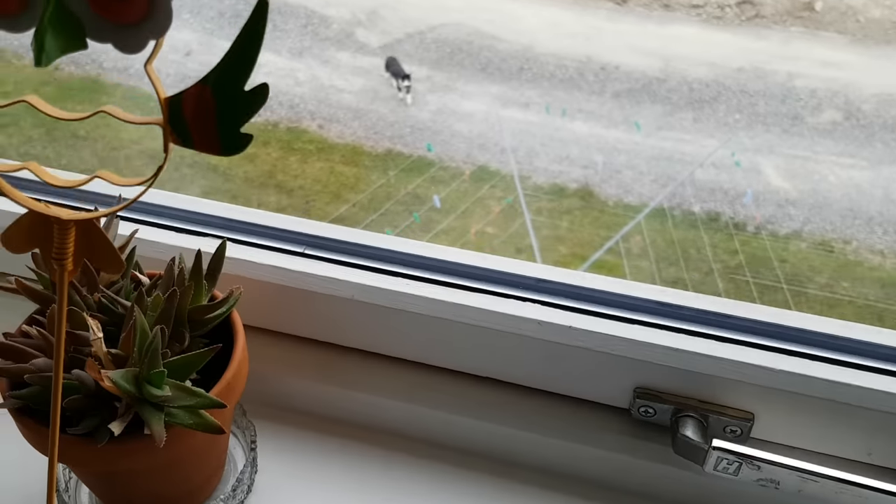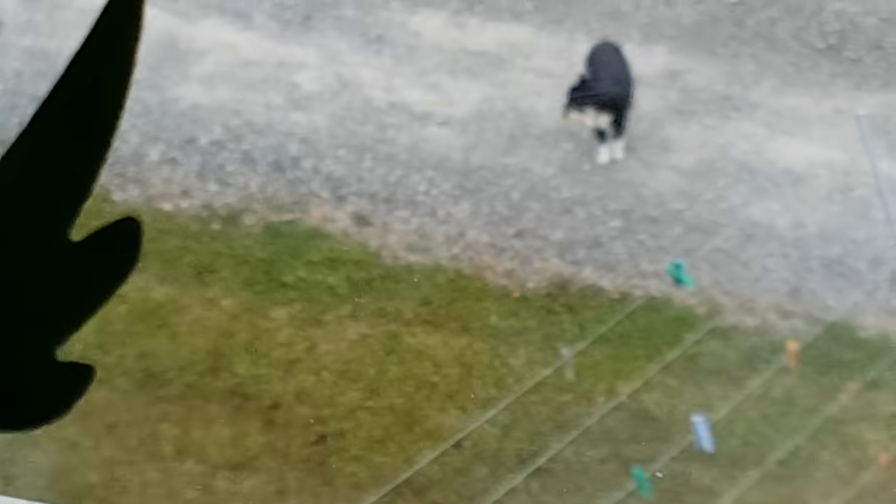Oh my gosh, my cat has caught a bird, and she's right there. Bye!